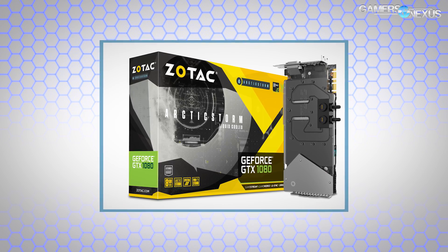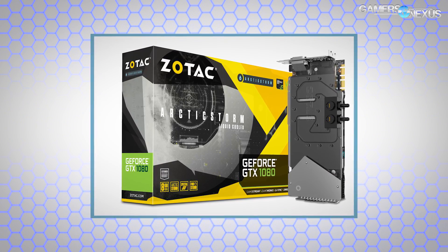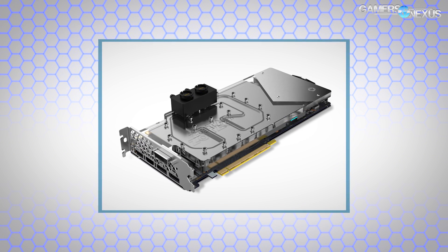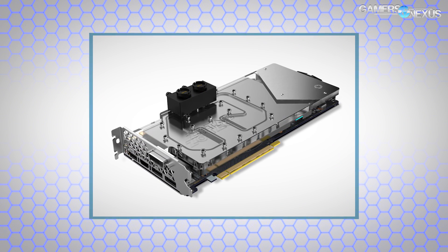The first news item is Zotac's GTX 1080 Arctic Storm, a full coverage water block on a GTX 1080. It includes the card and the water block — you connect it to an open loop system you've already got in your computer. It has all the standard fittings, so you should be able to connect it with pretty much any open loop system on the market. There's support for inner diameter tubing up to 10 millimeters, with standard G quarter-inch threaded fittings for the actual connections.